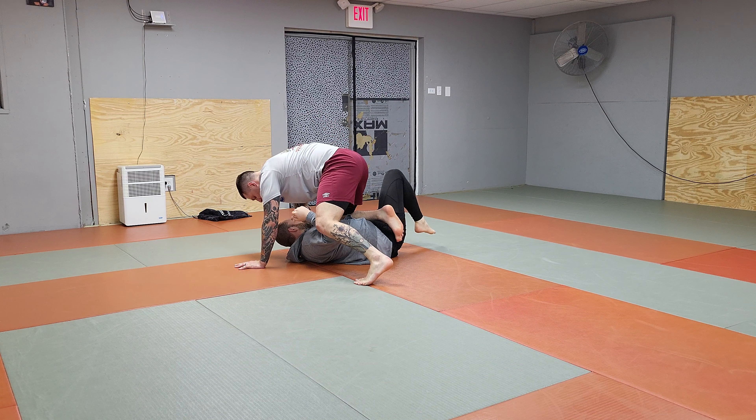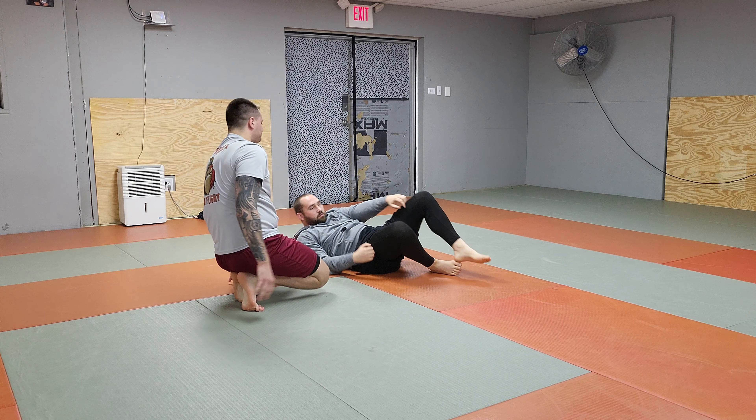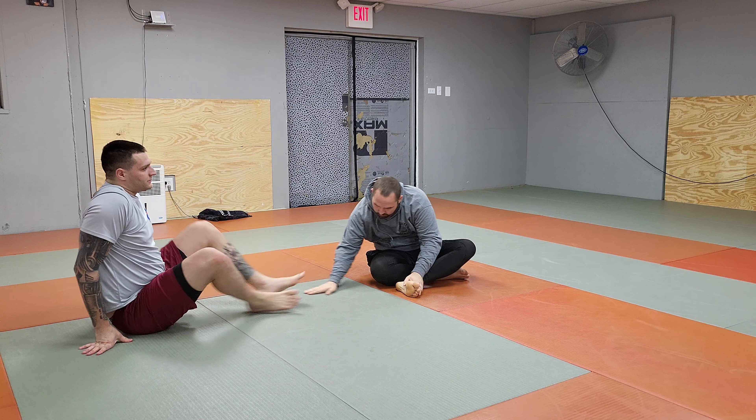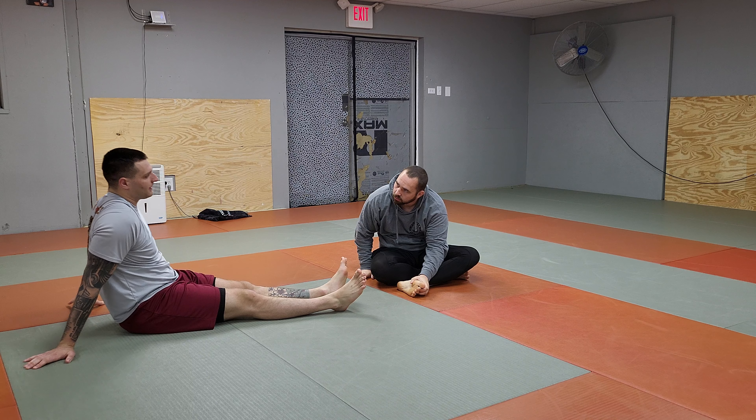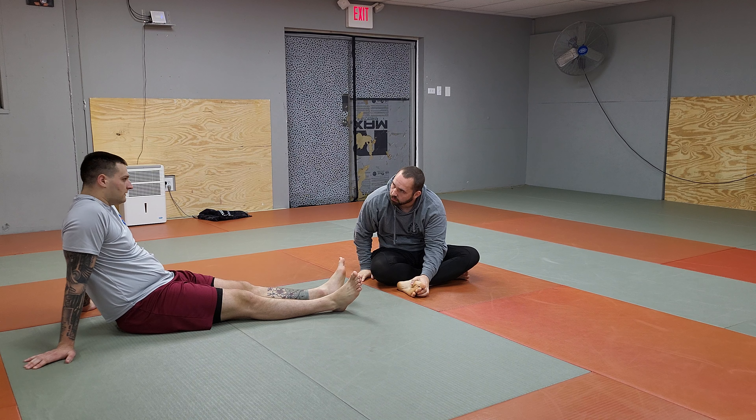Usually I'm not just walking up like this and then I have my hand there for a knee cut and I knee cut you. Usually it's like I came in and we hand fought, and then I jumped on a pass and I combined it with like two or three more passes.